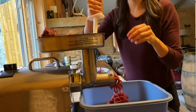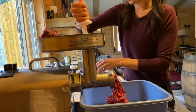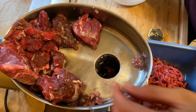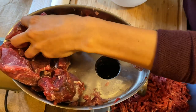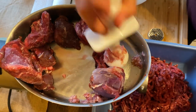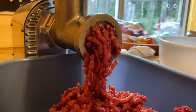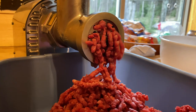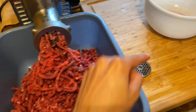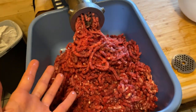It's so good. Now that it's gone through the first round, I'm going to change out to the fine attachment and then run it through again.